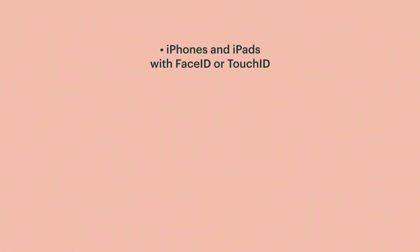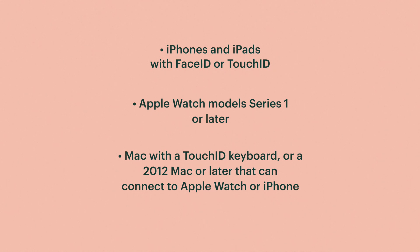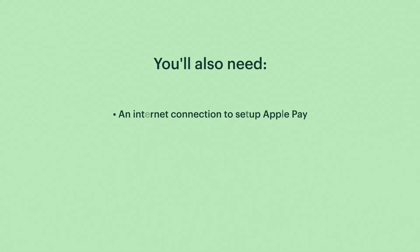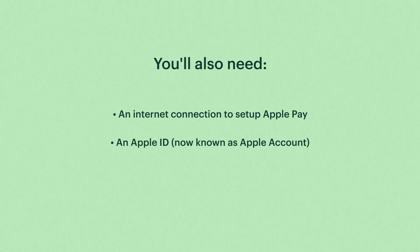So how do you actually set Apple Pay up? Let's start with the basics. First, you need a compatible Apple device — iPhones and iPads with Face ID or Touch ID, and Apple Watch Series 1 and later. With Macs, you either need one that can be used with Touch ID, or one made in 2012 or later that can be connected to an Apple Watch or iPhone that already has Apple Pay set up. You'll also need a debit or credit card from a bank that works with Apple Pay — most major banks do, but it's worth checking beforehand. You'll also need an internet connection for the initial setup and an Apple ID.